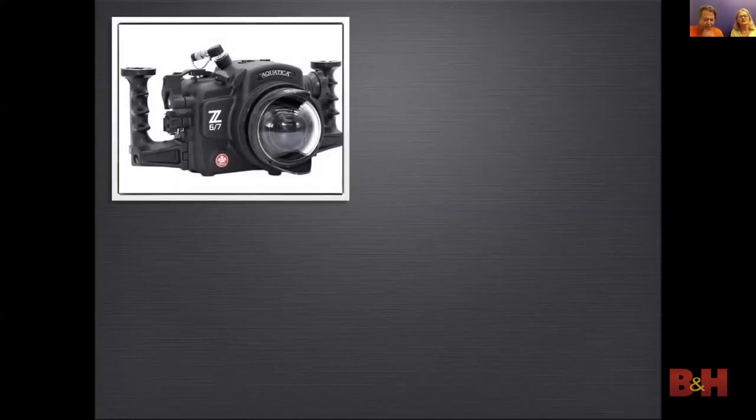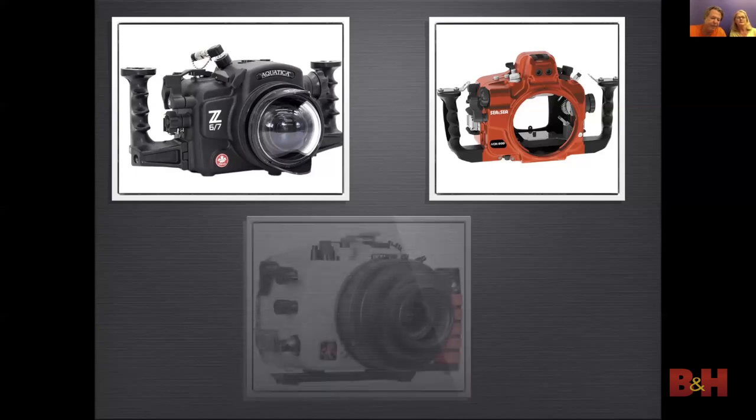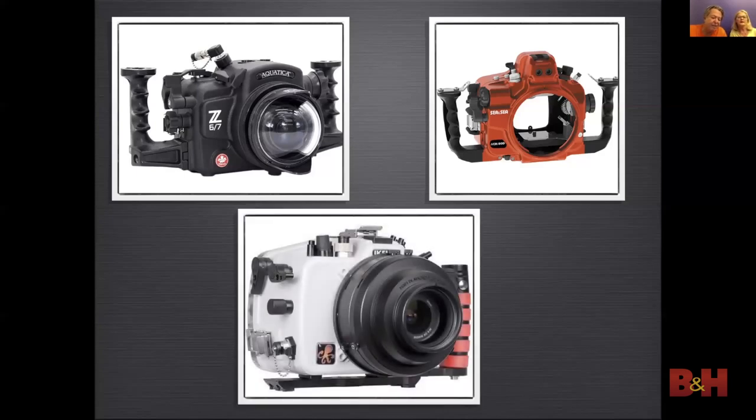The material the housing is made of is also very important. Besides making sure there is a housing for your camera, you need to make sure it is designed for your needs. Aluminum housings like the ones we sell from Aquatica and CNC are rated to 300 feet or deeper — if you're doing technical diving, you need this. Polycarbonate housings like the ones we sell from Ikelite are rated to 200 feet, which is fine for recreational diving that has a depth limit of 130 feet.